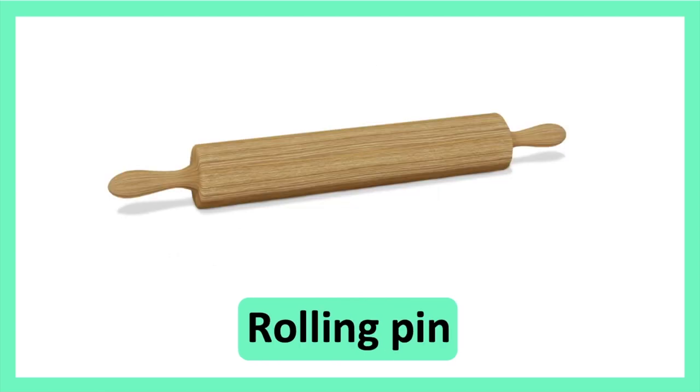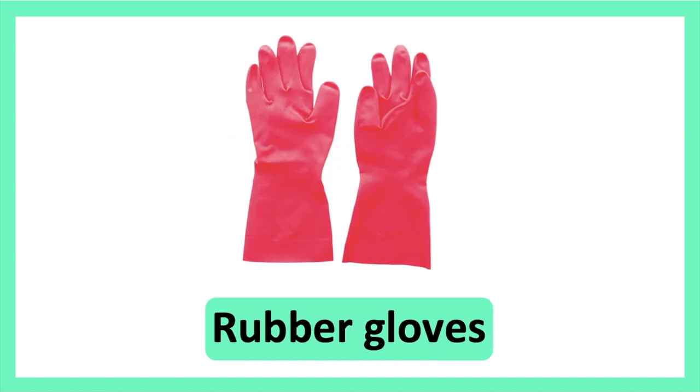Rolling Pin. Rolling Pin. Rubber Gloves. Rubber Gloves.